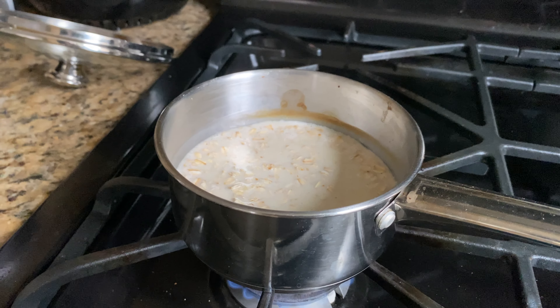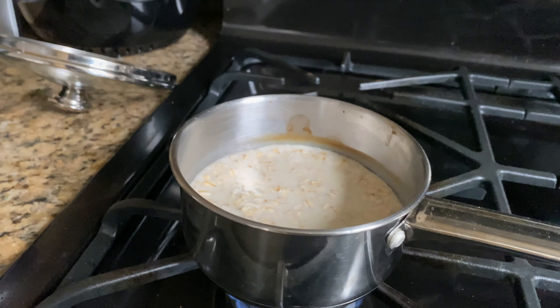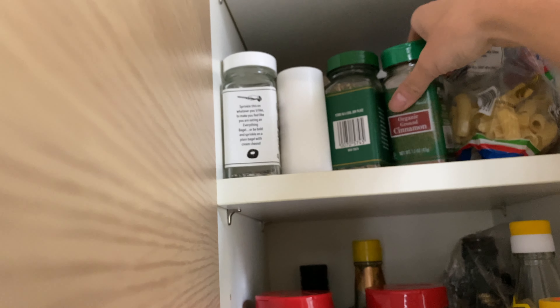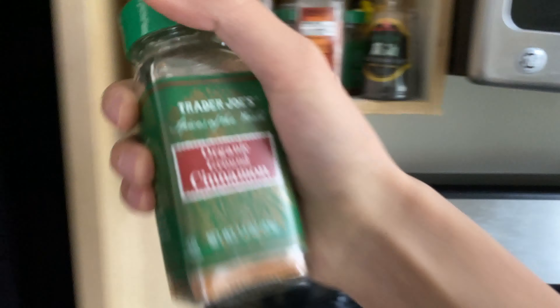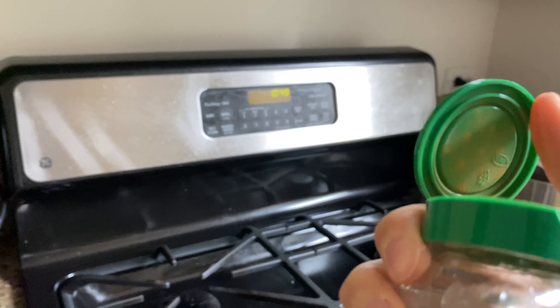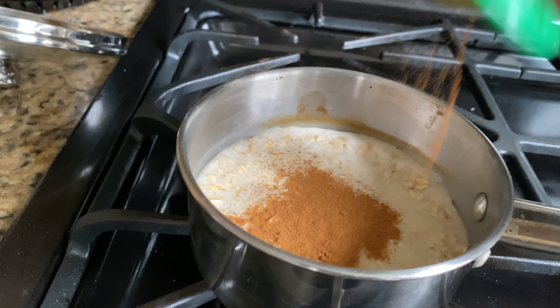As you can see it started to bubble a little, so this is when I like to add my other ingredients for flavoring. Cinnamon is something I love adding — I add a lot of this. I just use this ground cinnamon from Trader Joe's and I put a good amount of it.